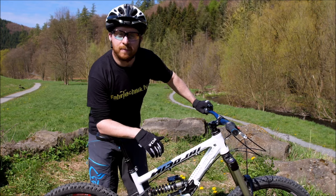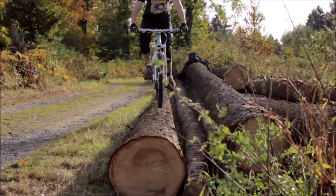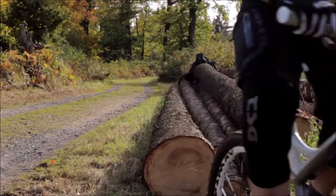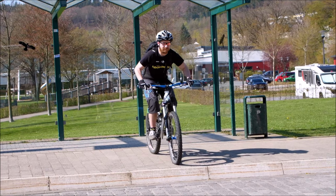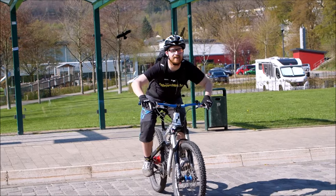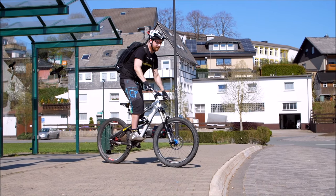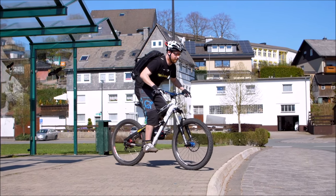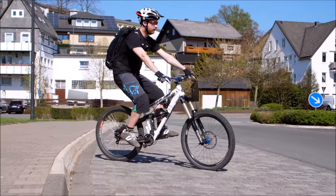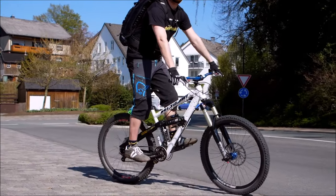Eine weitere Anwendung in der Praxis ist der Wheelie-Drop. Das heißt, man hat eine Kante, die man runterdroppen will, wo man keinen Anlauf hat. Das könnte eine Tischtennisplatte sein. Bitte übt es erstmal an einer kleinen Stufe, zum Beispiel an einer Bushaltestelle oder einer hohen Bordsteinkante, wenn kein Verkehr und kein Betrieb ist. Dann steht man vor der Kante, alles im Stehen, macht sich klein, startet dann den Wheelie-Impuls mit explosivem Lostreten und sich Aufrichten. Dann rollt man über die Kante, das Hinterrad fällt runter, man landet mit dem Hinterrad zuerst und kann dann die Landung aus Armen und Beinen abfedern.